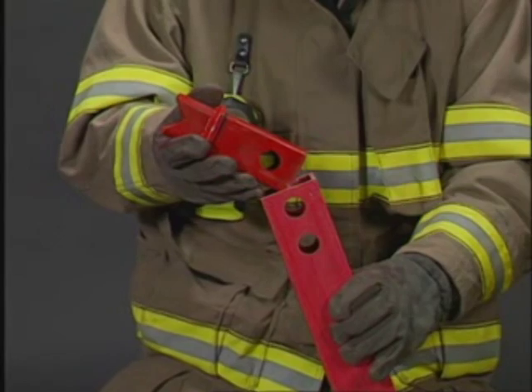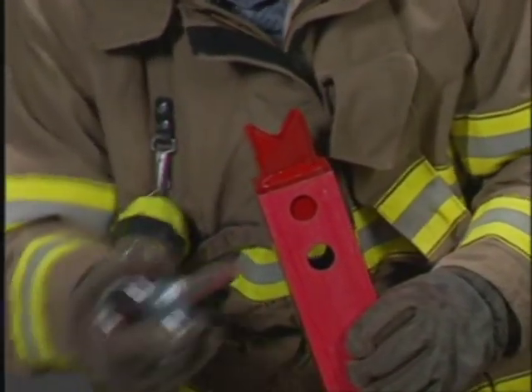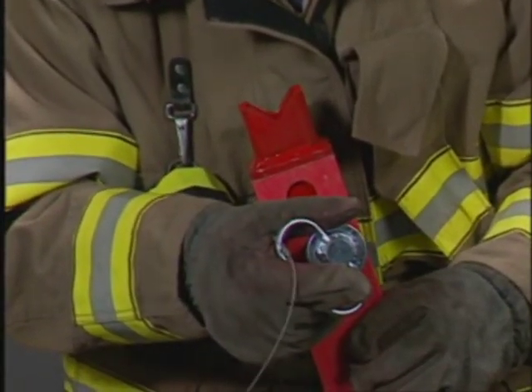The spike base may be used any time the standard base doesn't work. Simply slide it into the bottom of the red strut until it stops and pin it.